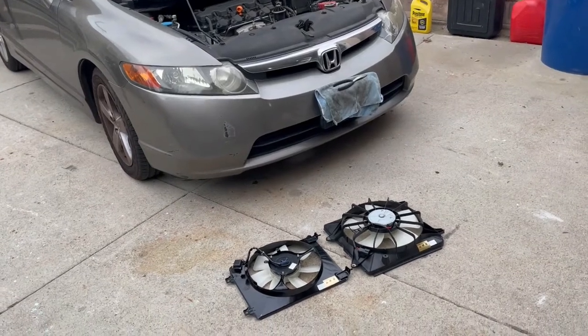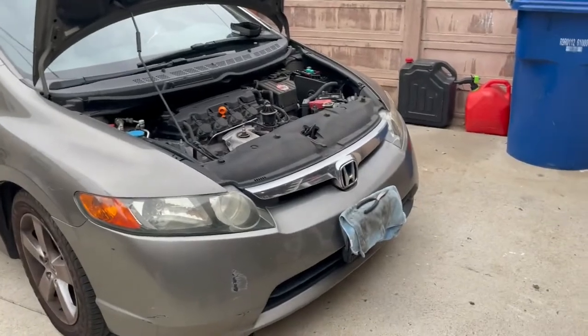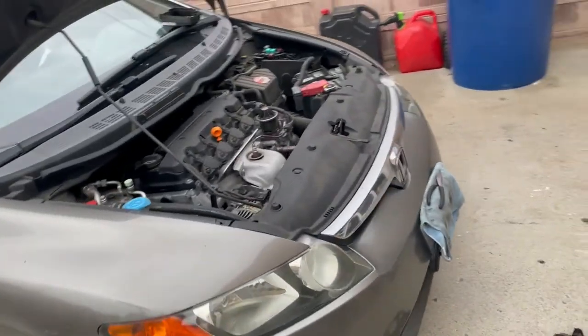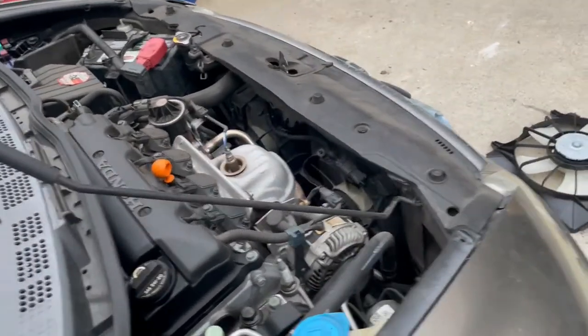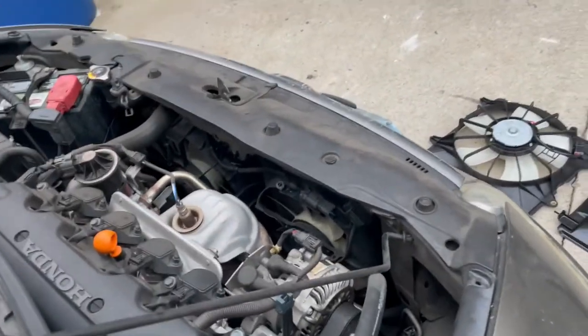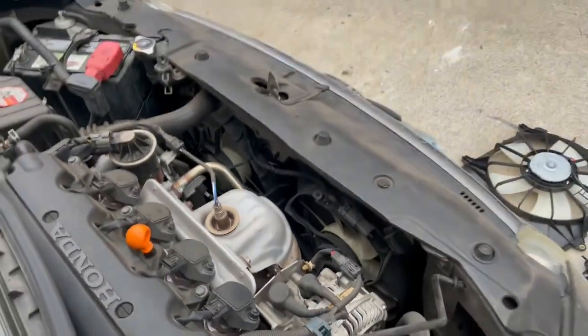A quick video on how to remove and replace the AC condenser fan and the radiator cooling fan on a 2006 Honda Civic, which also works on 2006 through 2011. After doing some troubleshooting on this car due to overheating, the issue was that the condenser fan is not working anymore, so we're going to go ahead and remove it and replace it.